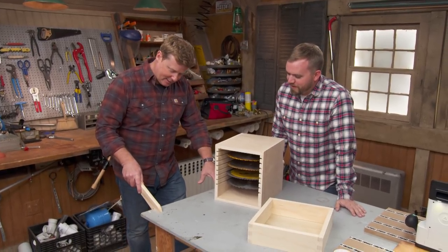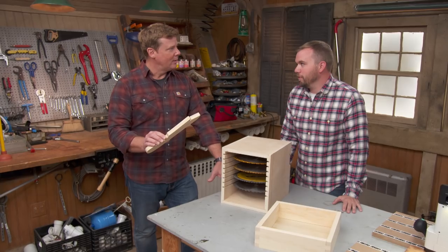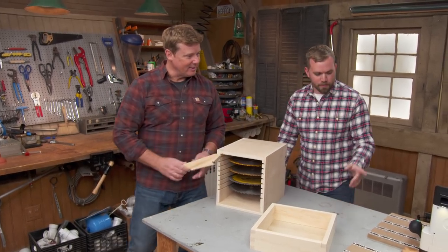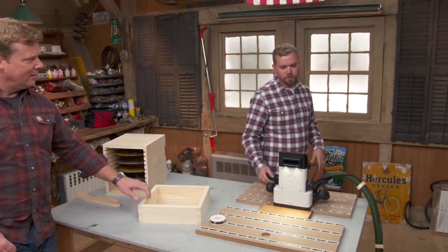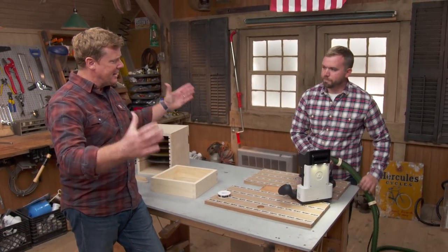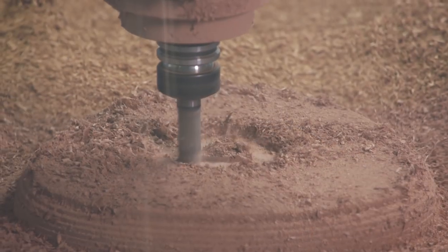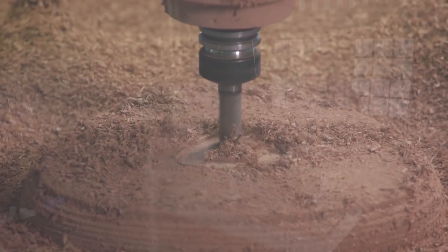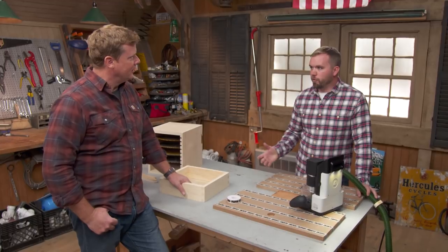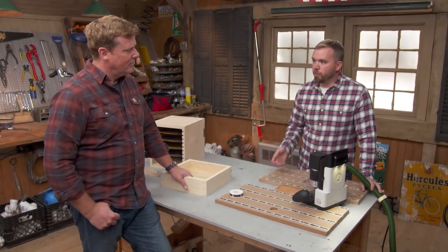That's a pretty nice, sophisticated-looking push stick right there. What's cool is I cut all these with a mobile CNC router — this thing right here. Small but efficient. When you think of a CNC machine, you think of a medium to large dedicated table with a cutting head or router attached. Those definitely have a big footprint. This is mobile and has a smaller footprint — I can use it in my shop and put it back in the box when I'm done.